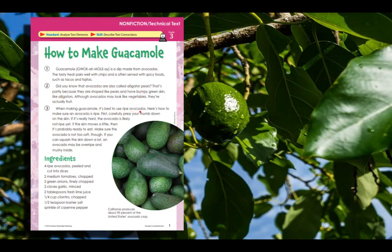When making guacamole, it's best to use ripe avocados. Here's how to make sure an avocado is ripe. First, carefully press your thumb down on the skin. If it's really hard, the avocado is likely not ripe yet. If the skin moves a little, then it's probably ready to eat. Make sure the avocado is not too soft, though. If you can squash the skin down a lot, an avocado may be overripe and mushy inside.